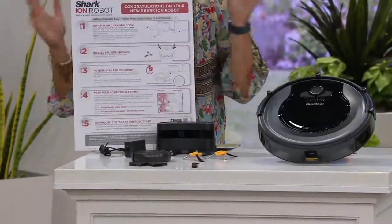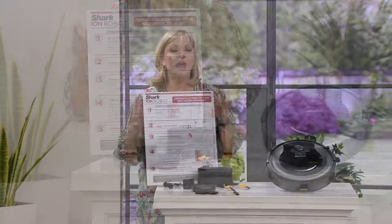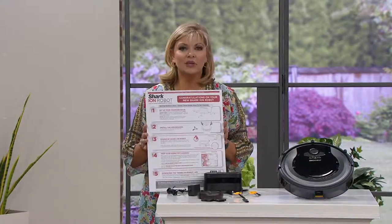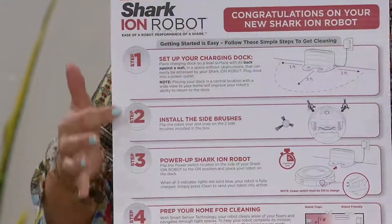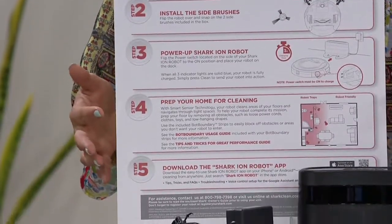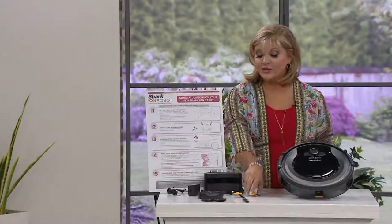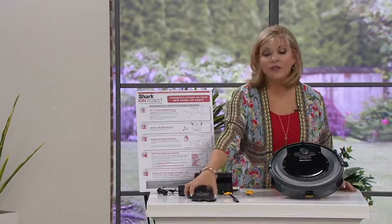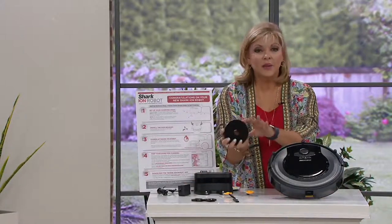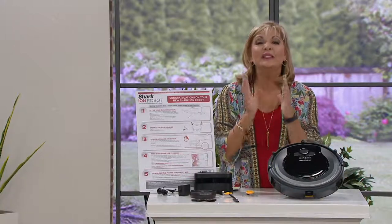Here's my favorite part. I took this out of the box yesterday morning and thought I'd never get it together, but the instructions are right on the very top. It is simple — you just dock it, it takes three hours to fully charge, and then you snap the brushes on, decide if there's any area you want it to avoid, and after that it does the work for you. It is truly awesome.